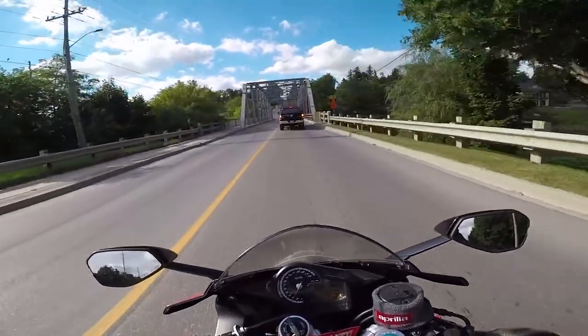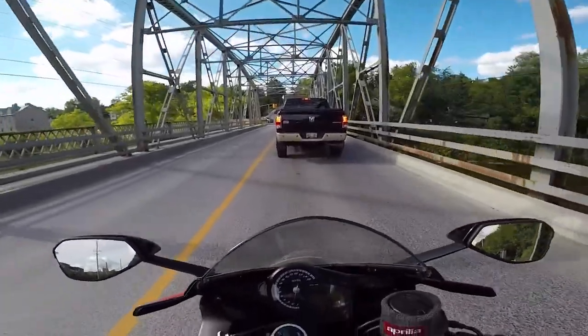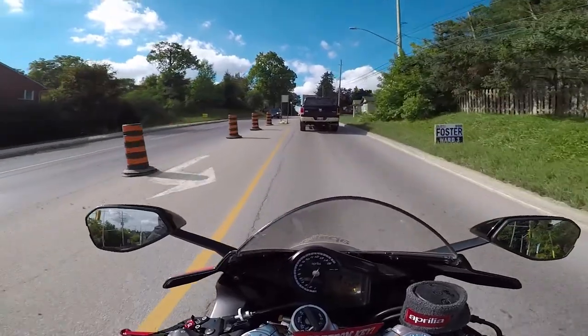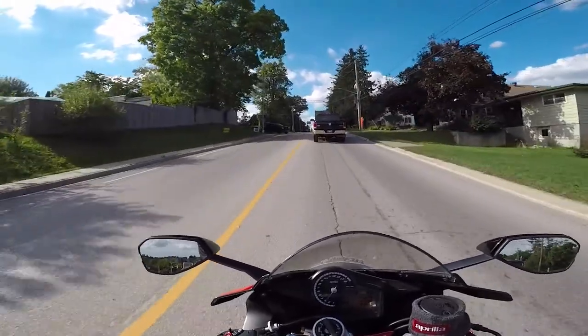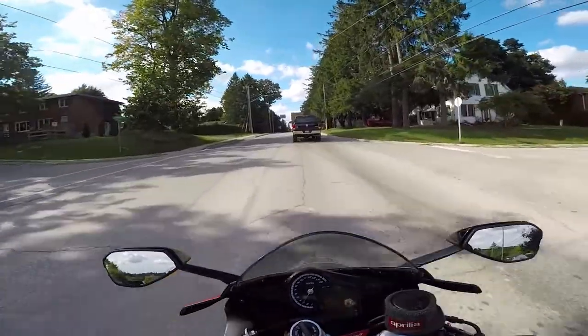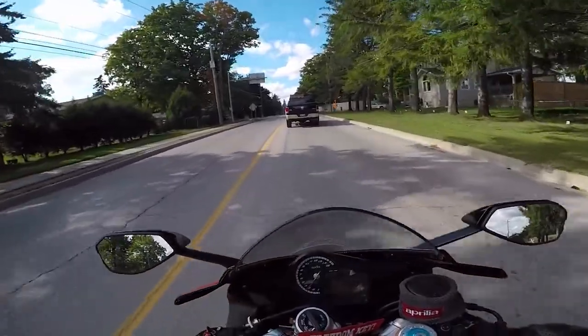So I can say this: the wear on them is decent. But I didn't like the pressure point — it made my hand tired and sore. I mean, for the sake of another like 30 bucks, you could probably get a way better glove with palm sliders and knuckle protection.